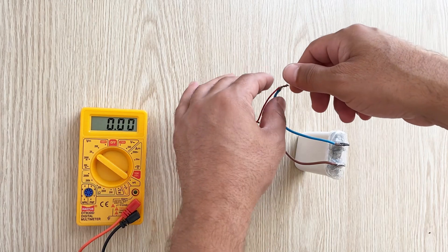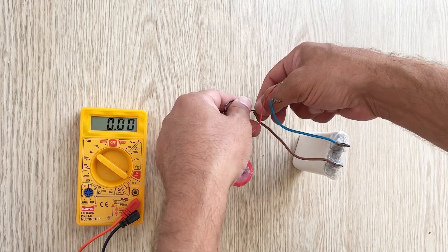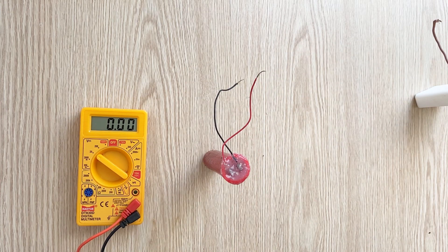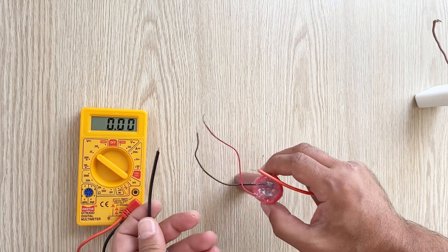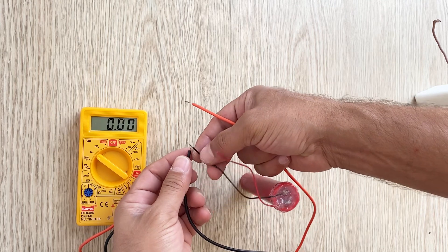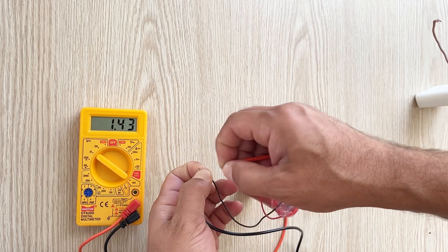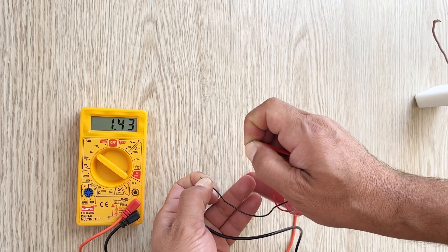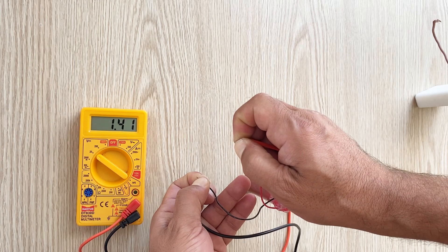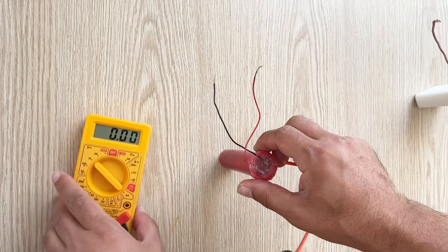Now I think that's enough. Now we will measure the voltage inside the supercapacitor. As you see, we have 1.4 volts inside my homemade supercapacitor.